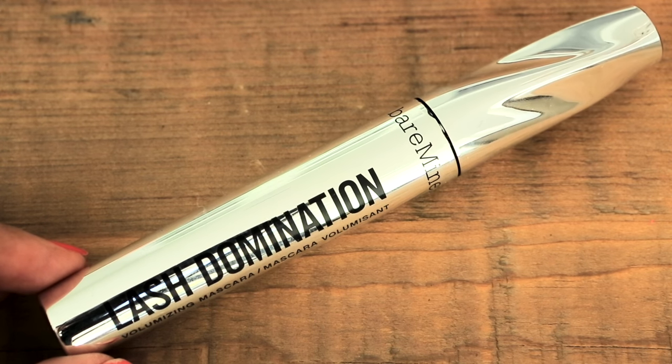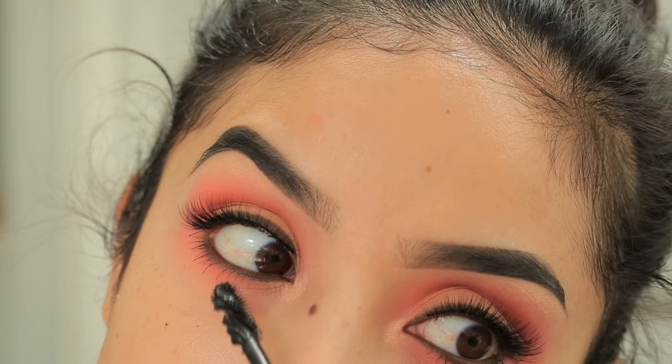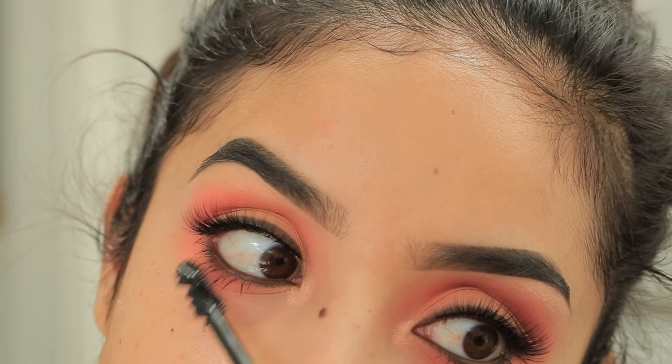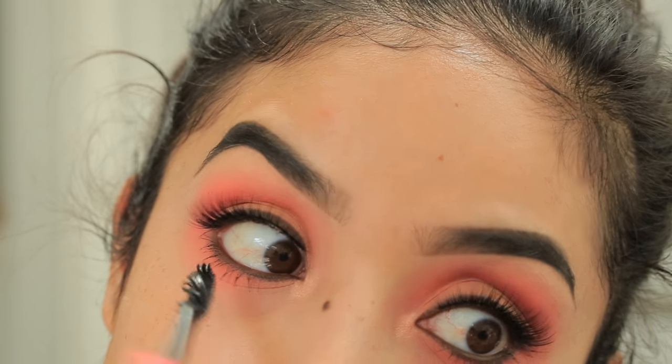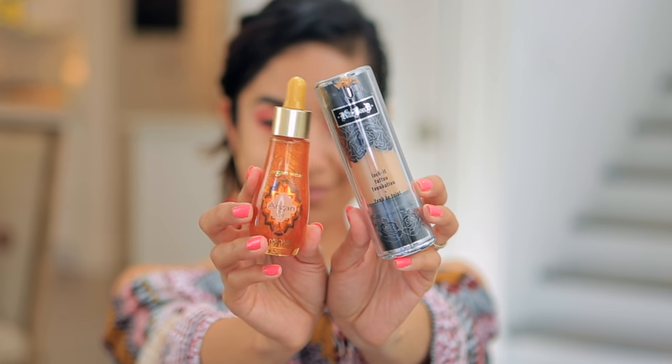I'm doing a few coats of the Bare Minerals Lash Domination Mascara — I love the wand on this. I use it on the lower lashes and then on top to bind the false lashes with the real ones. To start on the face, I'm using the Kevin Aucoin Sensual Skin Primer, which has become my favorite ever. It goes on like a moisturizer, then absorbs to leave skin silky and even. I apply it on the T-zone and then all over my face.